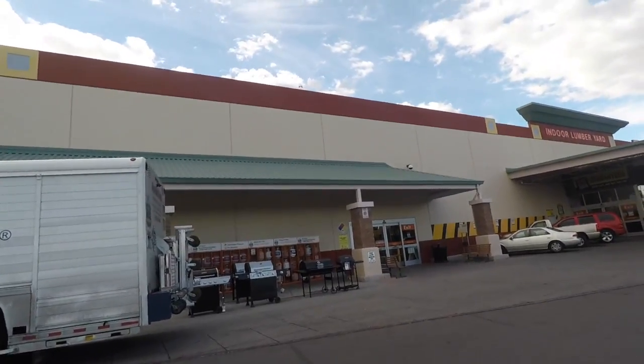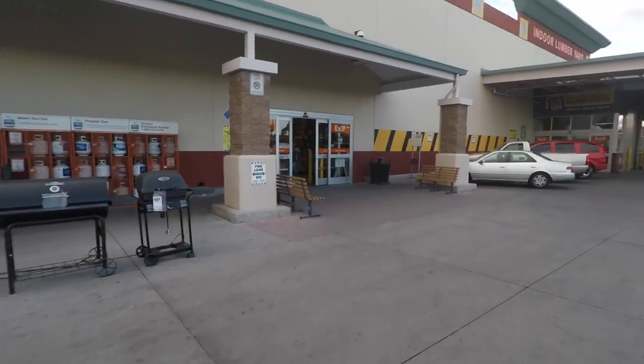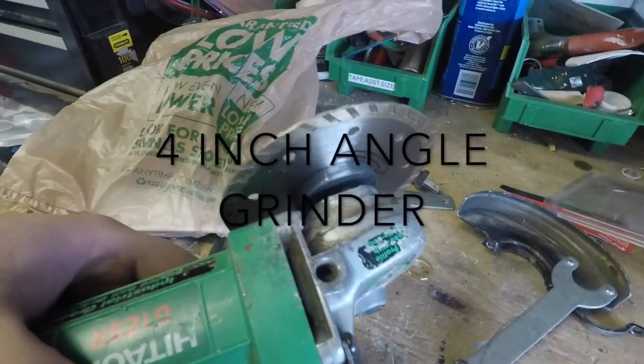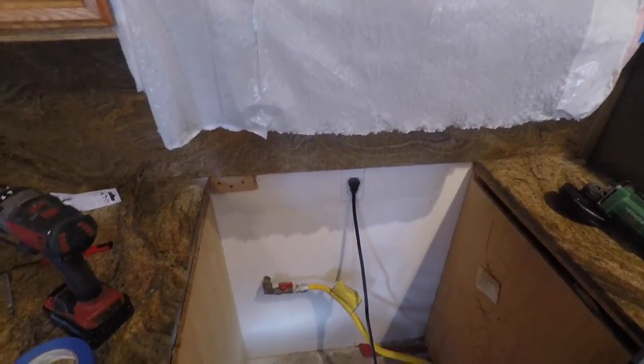Going to Home Depot to go buy a diamond tip cutting wheel. I went ahead and put the blade on. Now I'm going to put on the guard because it's going to get messy and dirty pretty easy. I had to remove the oven because I'm going to make a big mess. Here's my line that I have underneath here. I'm going to cut it now.